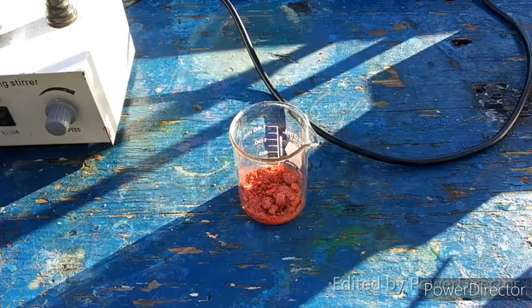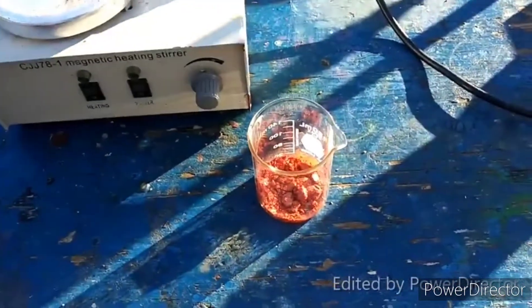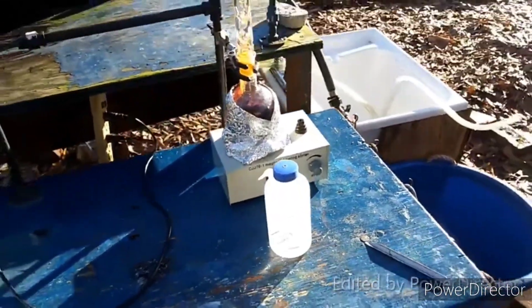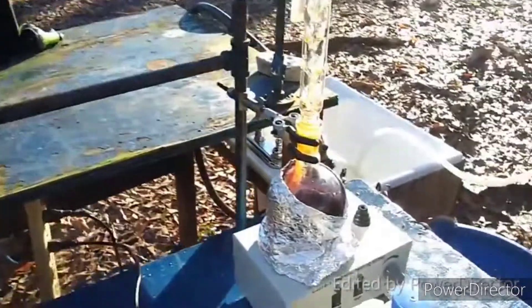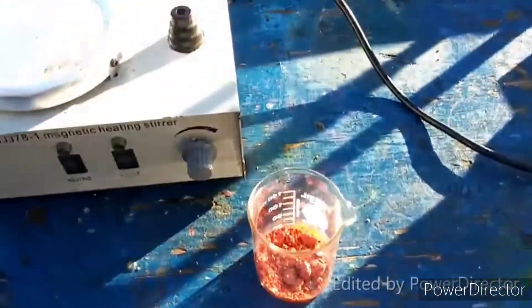This is some arsenic triiodide that I made, using the exact same method from the previous video. You can see I have some more going here, just using that tall column to keep it cooled. Got a little stuck to the side there, really hoping that the refluxing toluene gets that.